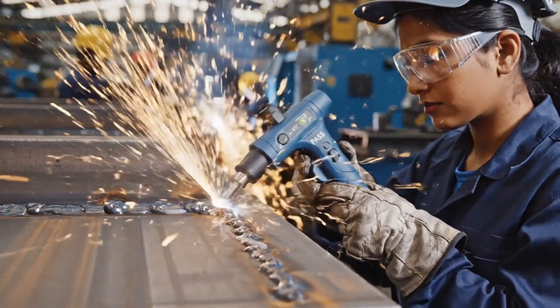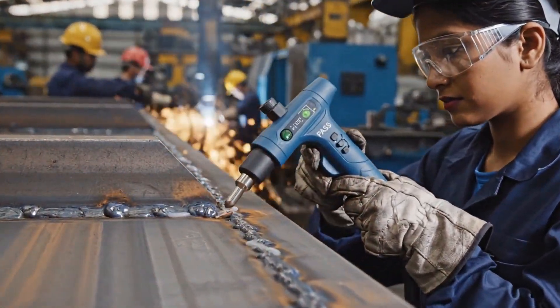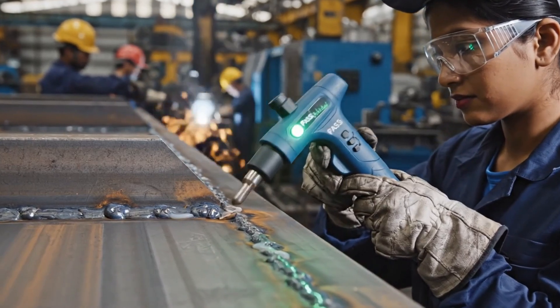Utilizing advanced ultrasonic technology, the technician verifies the integrity of the critical weld, confirming a perfect pass.